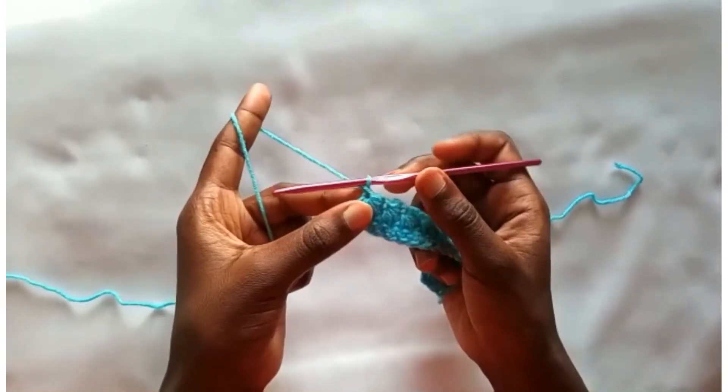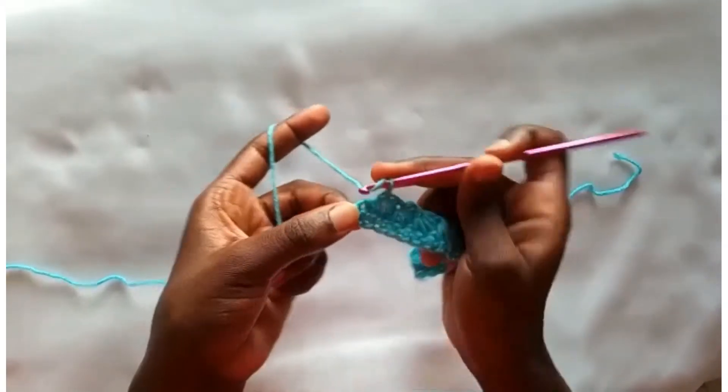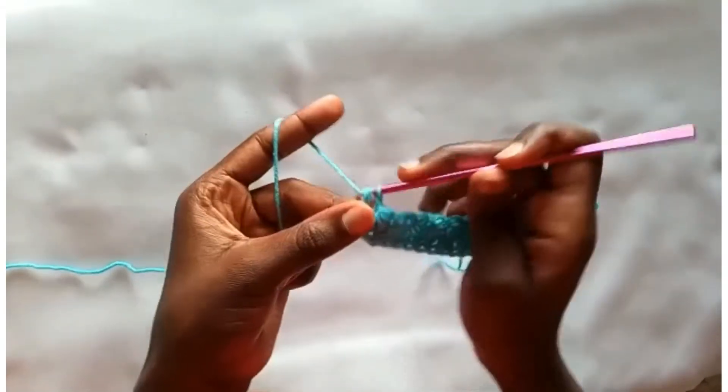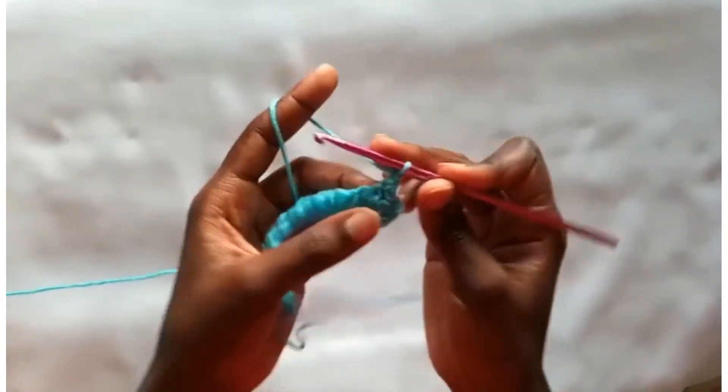At the end of the row, work a half double crochet into the last single crochet. So a half double crochet to finish off this row. Then chain 1 and turn your work.